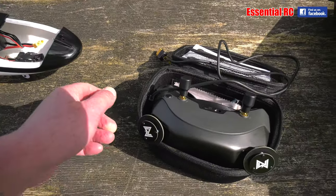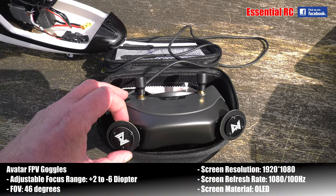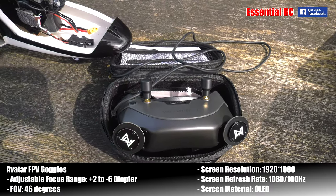These are the goggles which I have tried on and tested out. They're very snug fitting, very clear display — OLED display — really fantastic image.